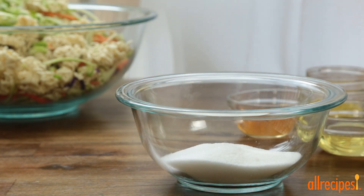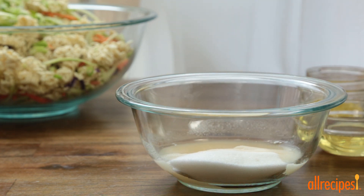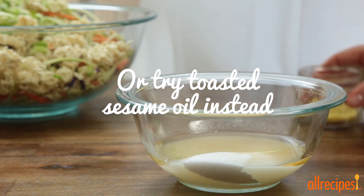In a separate bowl, let's whisk together the dressing: a half a cup of sugar or less to taste, a third of a cup of cider vinegar, a quarter cup of vegetable oil, and the ramen seasoning packets.